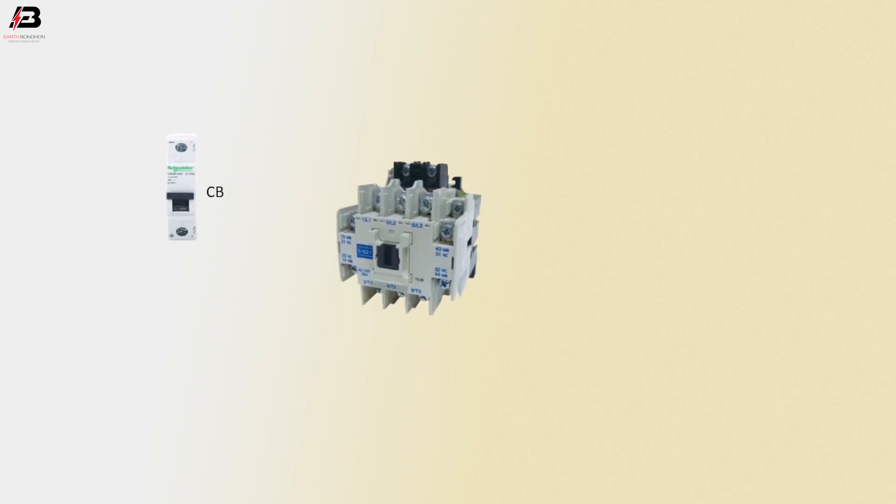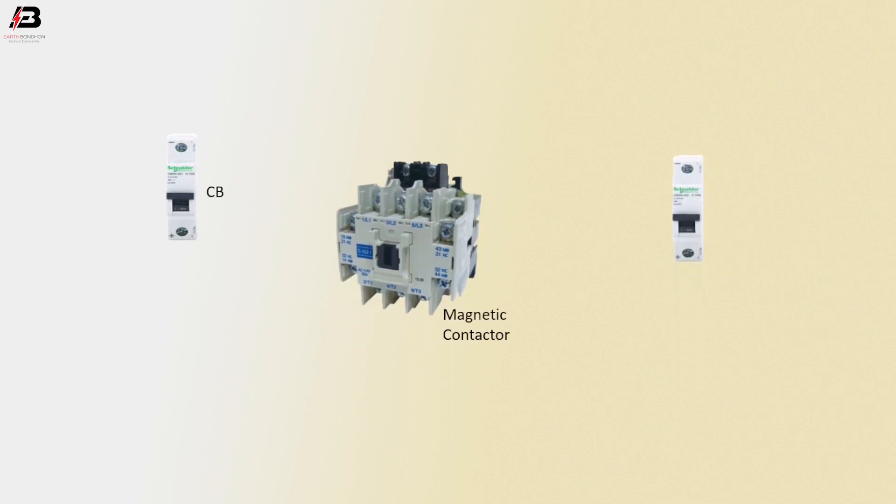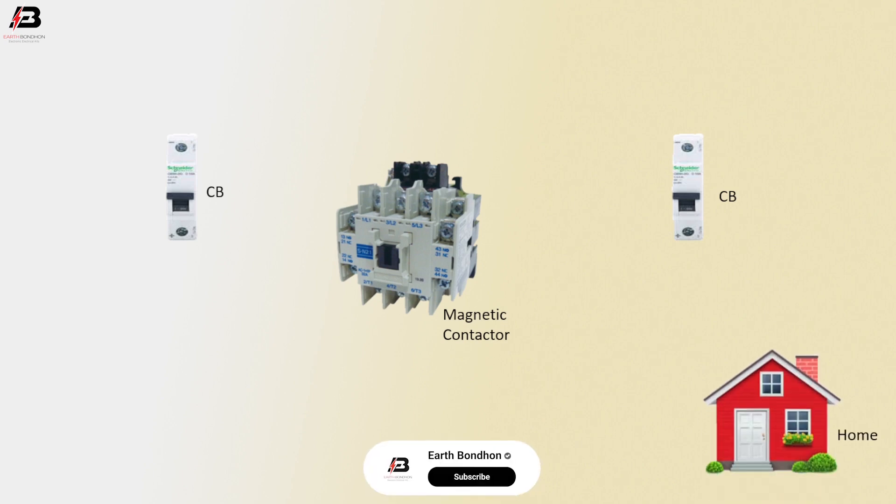Single pole circuit breaker, magnetic contactor, another single pole circuit breaker, house load.